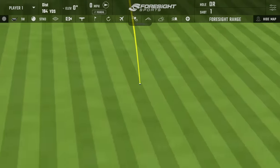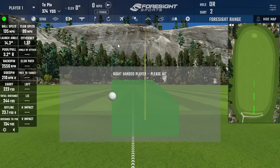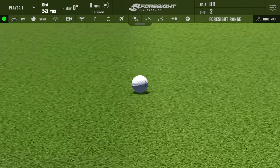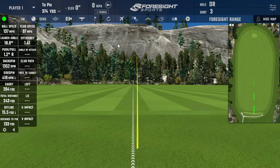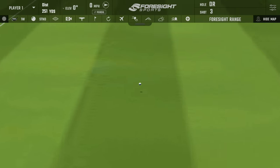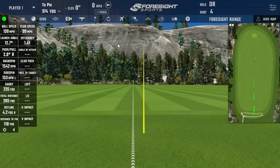First TSR3 swing very similar to my first with the Kirkland — club head speed 99, ball speed 135, didn't quite hit it off the middle, carried 223, spin much higher at 2,556, total 244. Second swing similar to my last Kirkland swing — club head speed 97, ball speed 137, backspin low at 1,352, carried 204, total 243. Third swing feels like my second Kirkland shot — club head speed 99, ball speed 139, backspin 1,542, carry 235, total 265, smash 1.41.